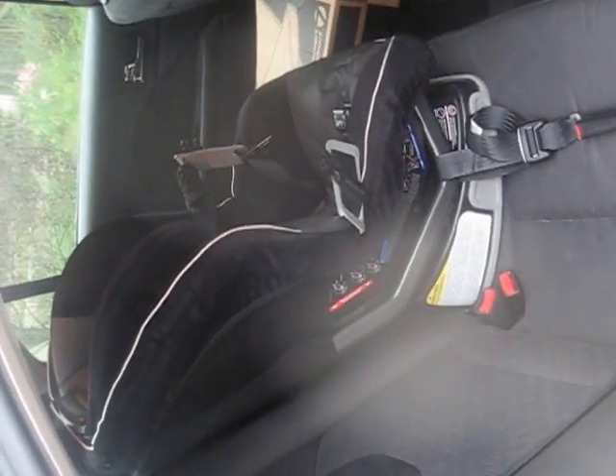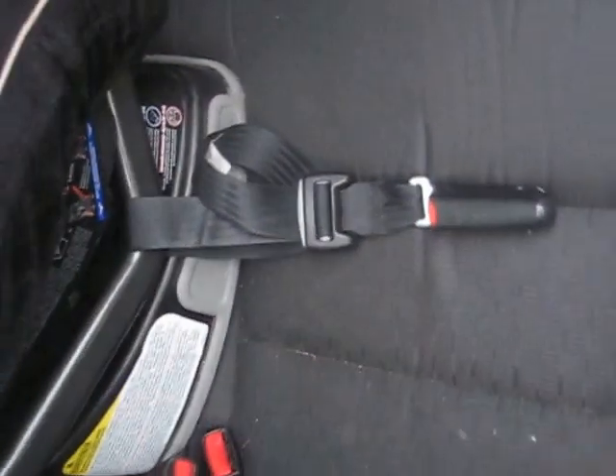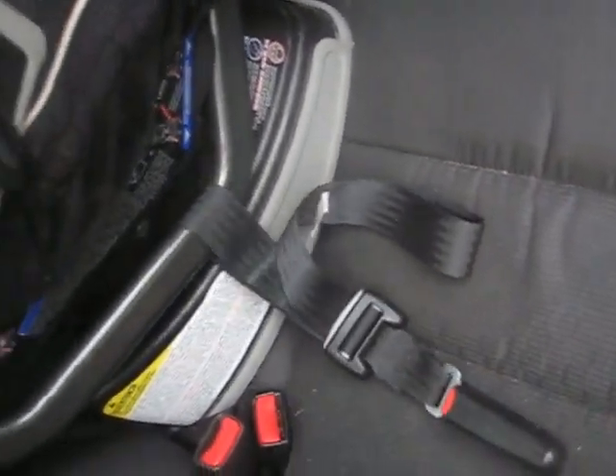All right, here we go. We've set our seat in the middle of the back seat. On each side we make sure that these are hanging out and not underneath — there's one on each side to help anchor. Here is how the seat looks normally.